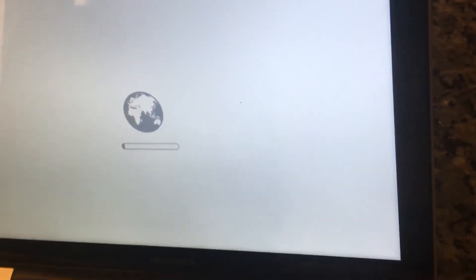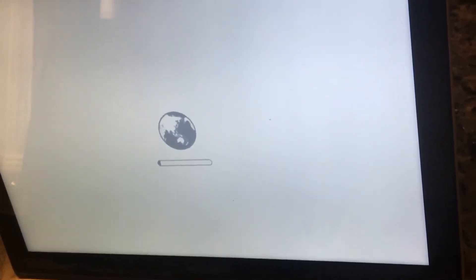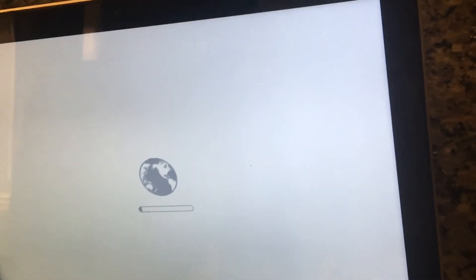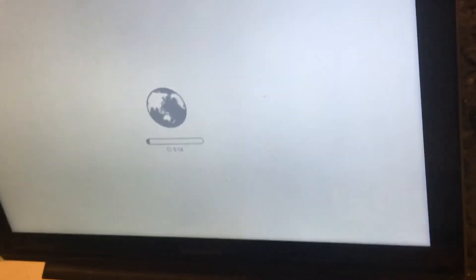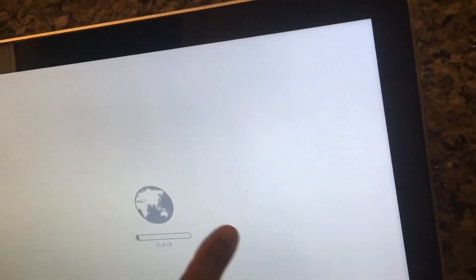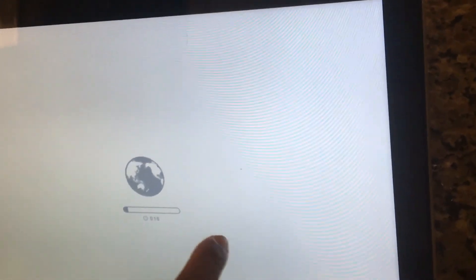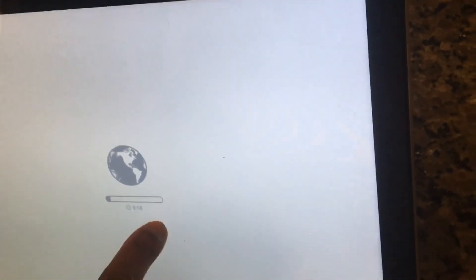That's basically it — all you gotta do is shut the computer down, and when it turns back on you press Option, Command, and R and hold them until you see the little spinning globe. At the bottom it says 'internet recovery.' After that it's going to ask you to connect to the Wi-Fi network. Once connected, the process starts — right now it says 16 minutes, so I'm going to let it do its thing.